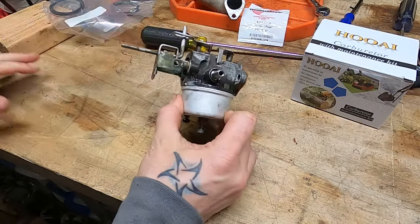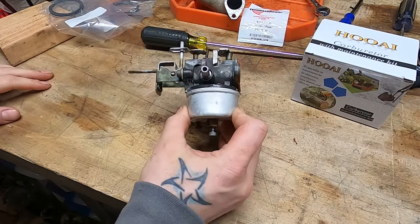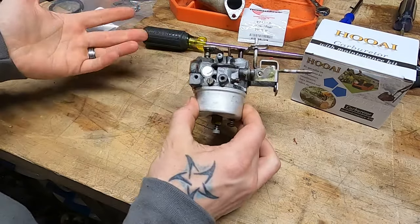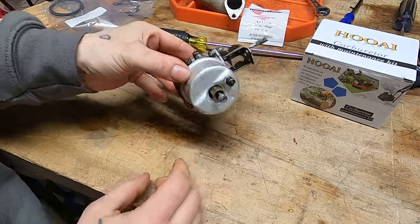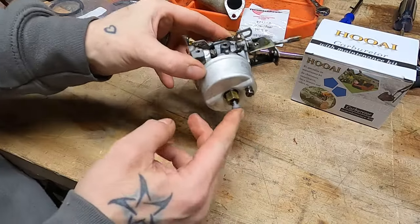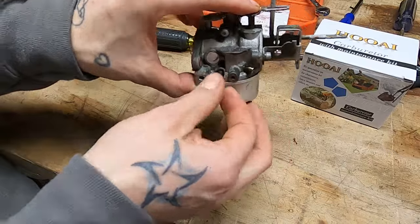What I'm holding here is the carburetor from an 8-horsepower Tecumseh off of an 8-horsepower snowblower. This is from probably the early 80s. It is an adjustable carburetor. Right here you have an idle circuit adjustment, and right there you have a main jet adjustment. So if it's running a little rough, you can get down there and tickle her a bit and dial her right in.